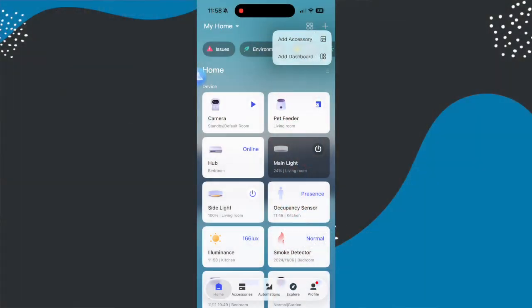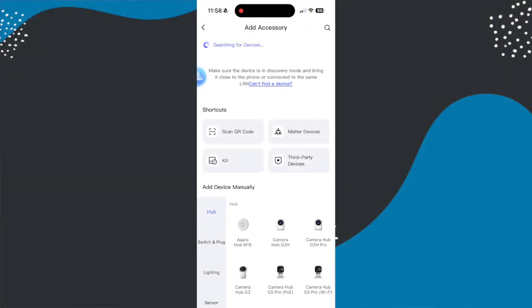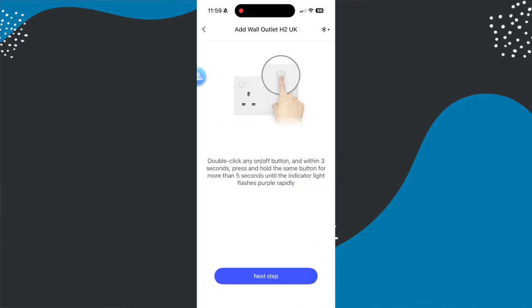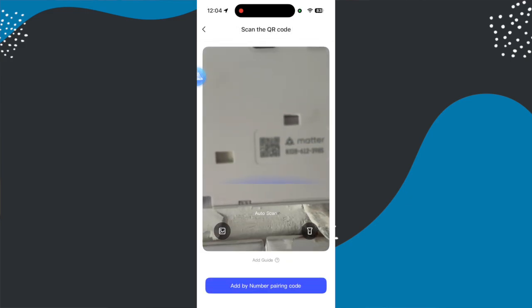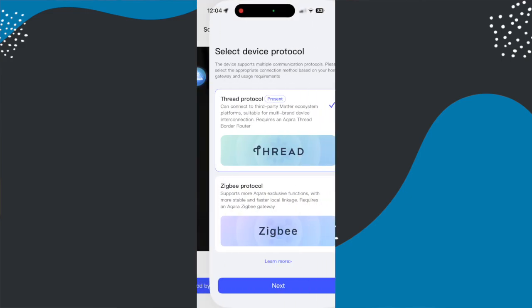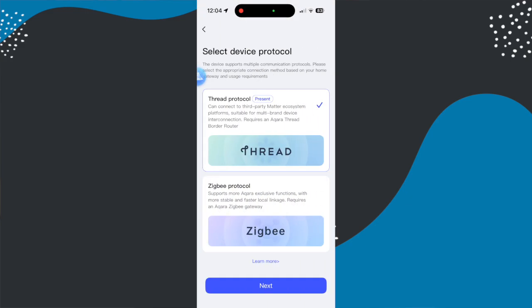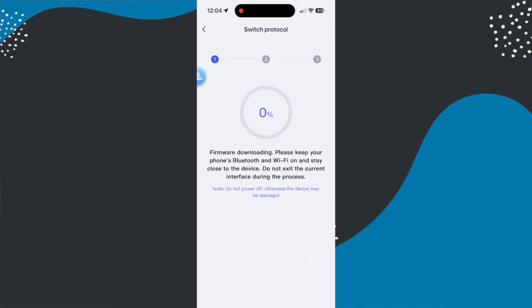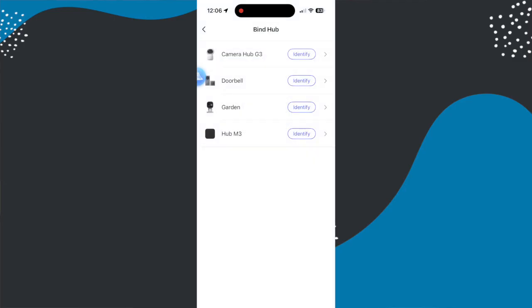Once installed and powered up, open the Aqara app and hit the plus at the top to find the device. Sometimes devices appear automatically at the top, but sometimes you need to scan the QR code on the device — it's below the faceplate on the front and you can access it without cutting off power. You might also want to take a photo of that QR code while you've got the faceplate off. During setup you'll choose whether you want Thread or Zigbee mode, and if using Matter you'll add it into your Matter Home app of choice — for me that's Apple Home.